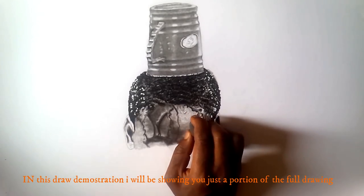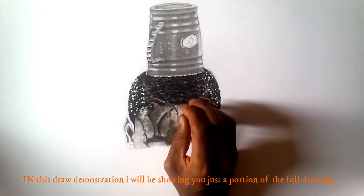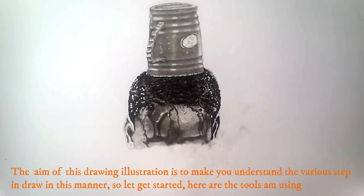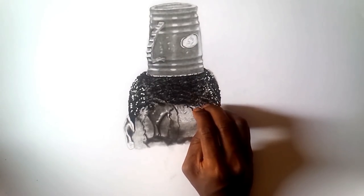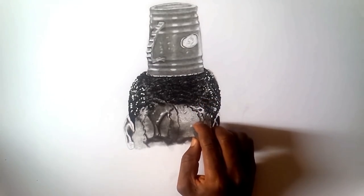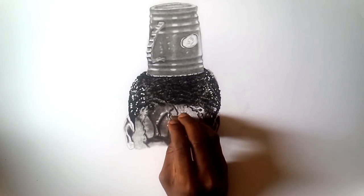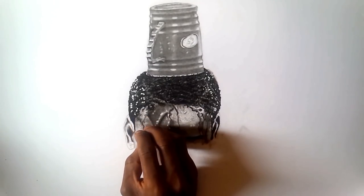Hi everyone, I'm Moko Francis Art. In this drawing illustration, I want to show you how to draw or make a realistic drawing. I will not be drawing the full drawing — I'll just be drawing a portion of the entire drawing. I would like to first make a list of the drawing materials used in making this drawing. So let's get started.